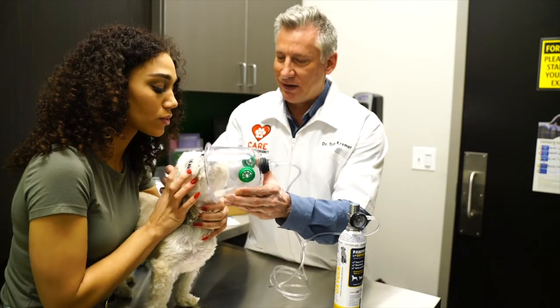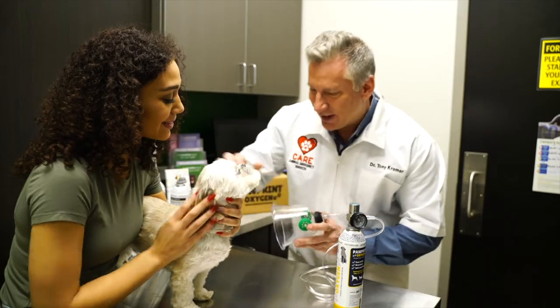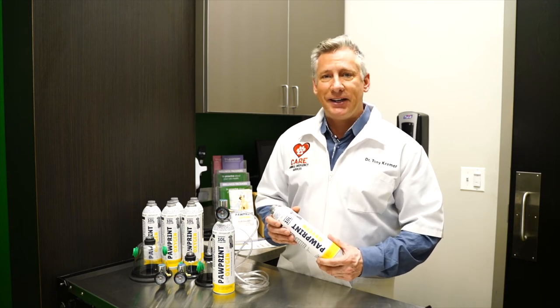You can also use Pawprint Oxygen in your hospital for triage, exams, radiology, comfort rooms, and more. If your other oxygen resources are in use, it's a great backup to have on hand.